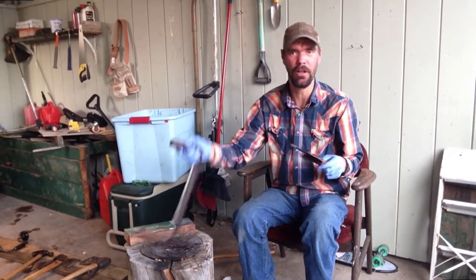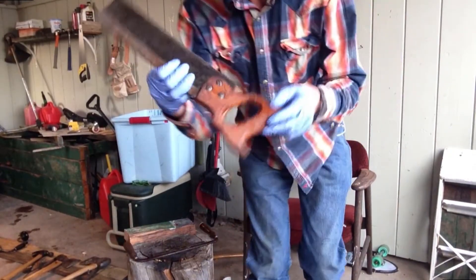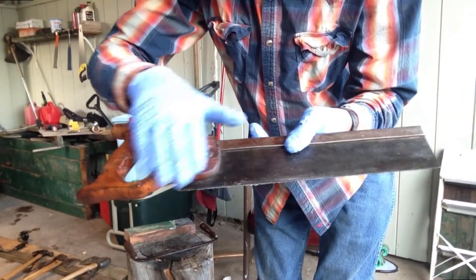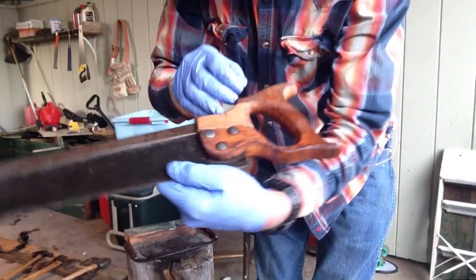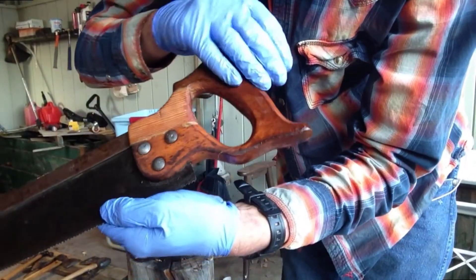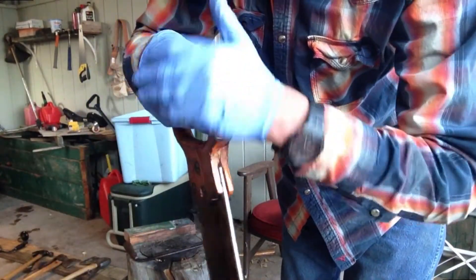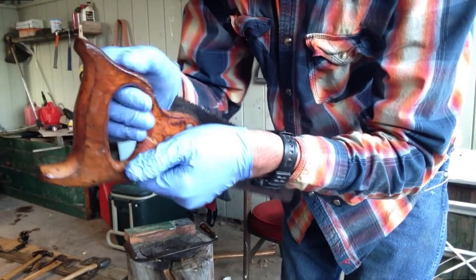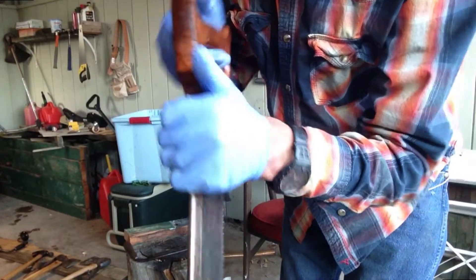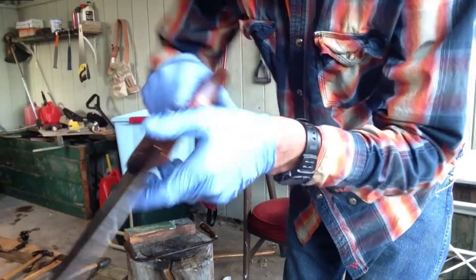This saw and this draw knife both belong to family members of mine, so they mean a lot to me. Just an old saw that belonged to my great grandfather. I got a little bit of oil on my hand, so I'll go ahead and rub that in. When I got it, it was broken, so I made a little repair right there — I just cut that out of a piece of pine I had. Not perfect, but it is working. Give it a real good coat. This is what caused it to crack out in the first place. I'll give it as much as it'll drink, keep going until it doesn't want any more oil.